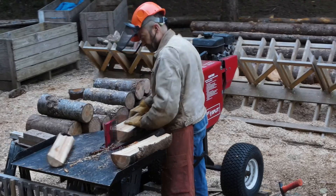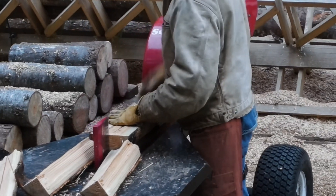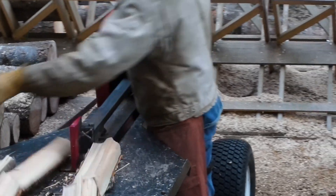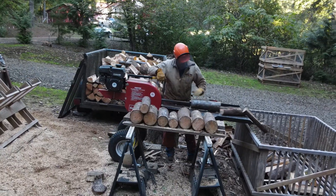The SuperSplit is the most efficient wood splitter on the market today. It is fast, easy, reliable, and durable. You can split more wood in less time and with less effort.